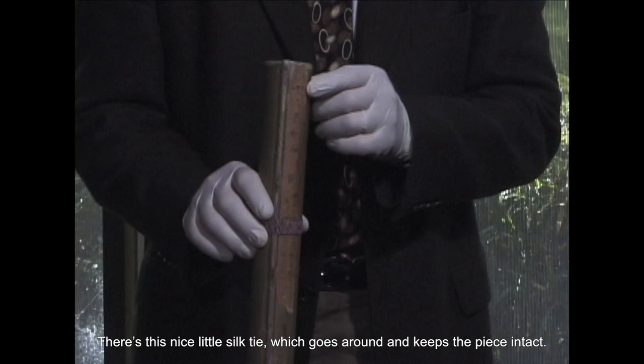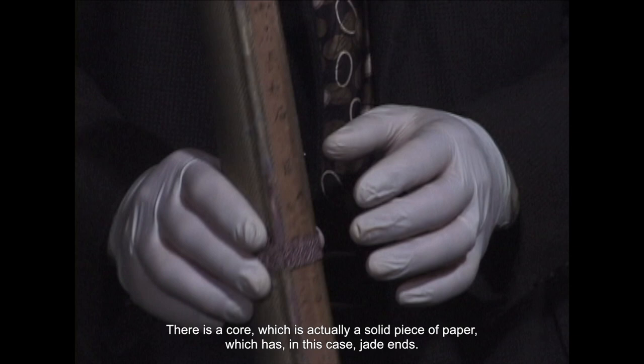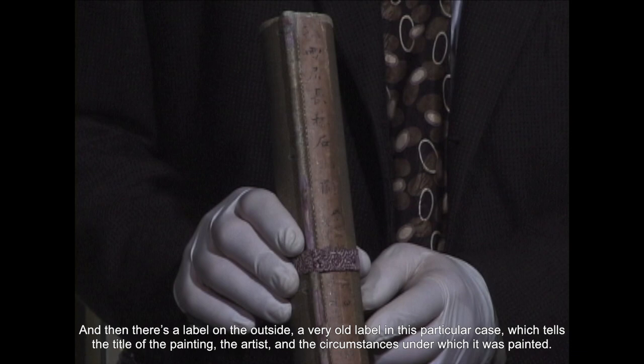There's a nice little silk tie which goes around and keeps the piece intact. There is a core, which is actually a solid piece of paper, which has, in this case, jade ends. And then there's a label on the outside — a very old label in this particular case — which tells the title of the painting, the artist, and the circumstances under which it was painted.